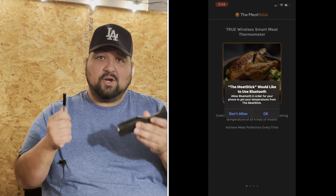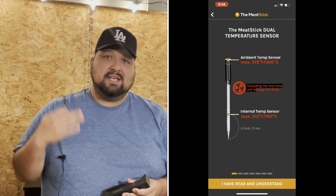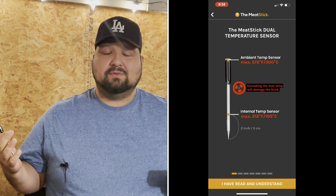The beauty of this is it connects to your phone. I love it. You can sit back and relax in the comfort of your own couch, look at your phone, and it tells you the inner temp and the outer temp. You can sit back, watch the game, chill, relax, and just keep an eye on your phone.